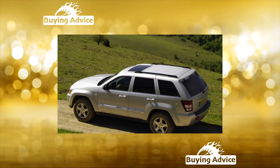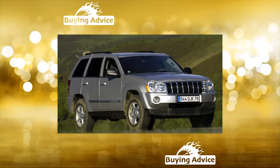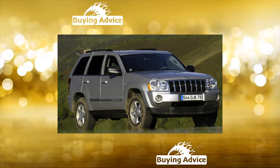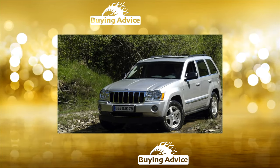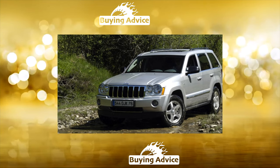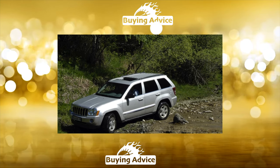If the first two generations of the model had rigid beam axles installed in the chassis, then the third Grand Cherokee had an independent suspension in front. Instead of a steering gear, a rack and pinion mechanism was used. And the rear axle is attached to the body with five levers, so the whole structure has become stiffer in the transverse direction.